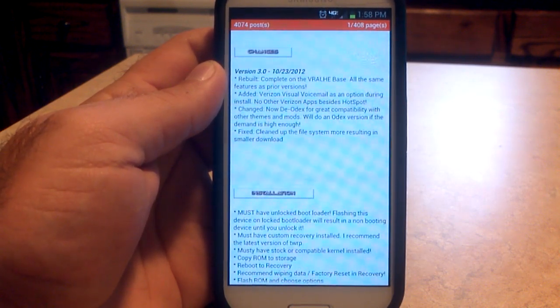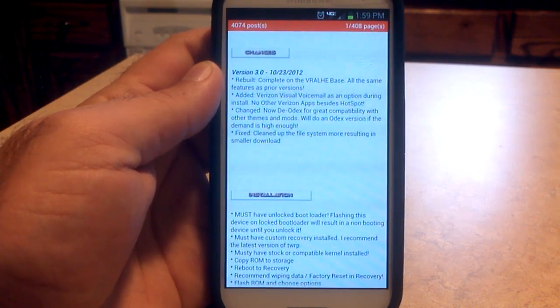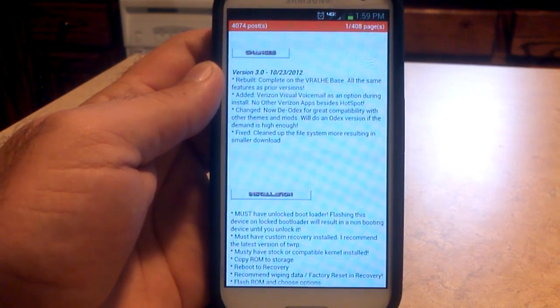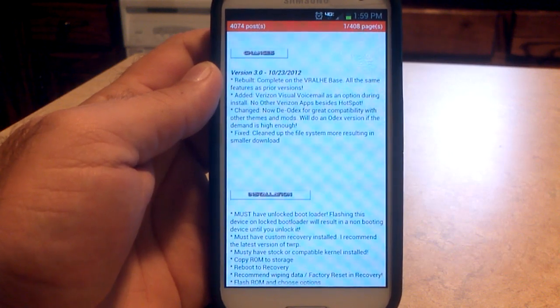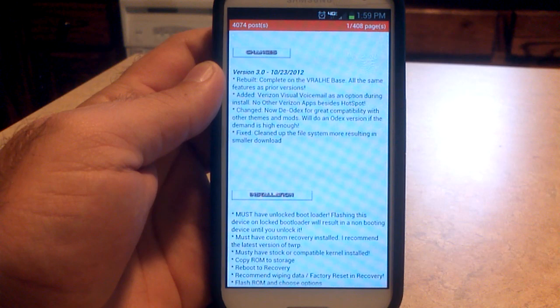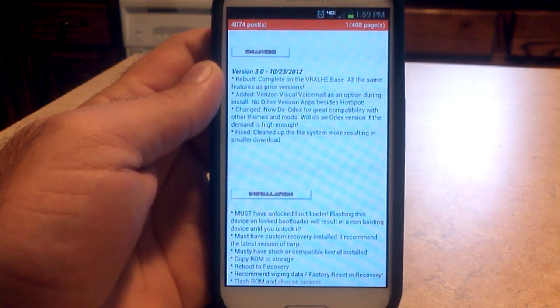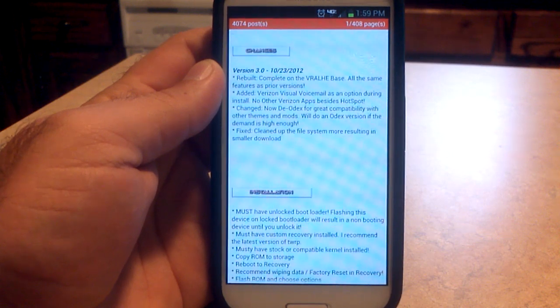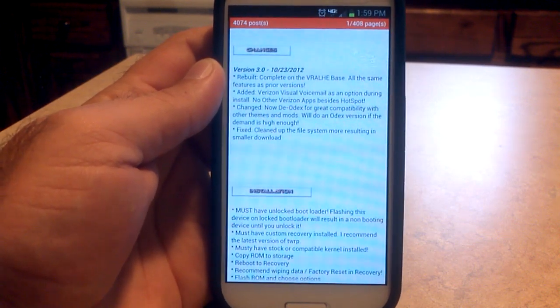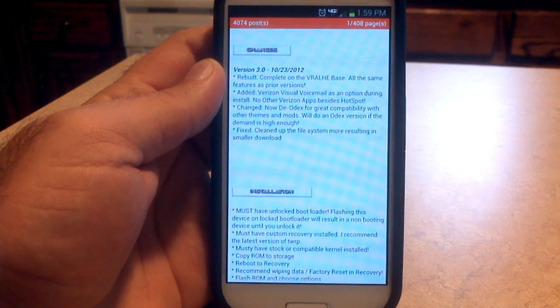They did add Verizon Visual Voicemail as an option during the Aroma Installer. If you have not used the Aroma Installer, I've got a video on my YouTube page that will tell you how to use it. Basically, you get to create your own ROM before it is flashed to your phone with certain options. Use the Aroma Installer and make sure you do all of your wipes. If you're new to rooting and new to flashing ROMs, make sure you follow the directions in the OP on how to flash the ROM.